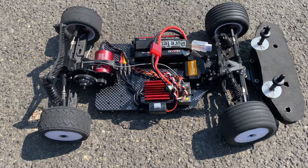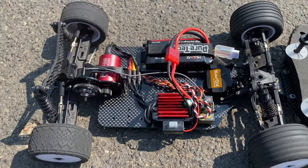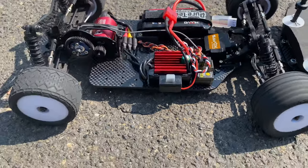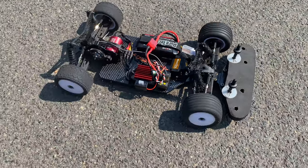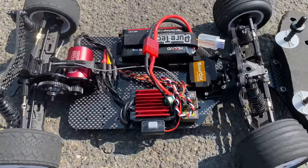All right, here's what we got all set up. We're just gonna run it on our street real quick. We don't want to get too crazy because it's kind of low — we raised it a little bit just to make sure we're not dragging. The Savox servo is loud.